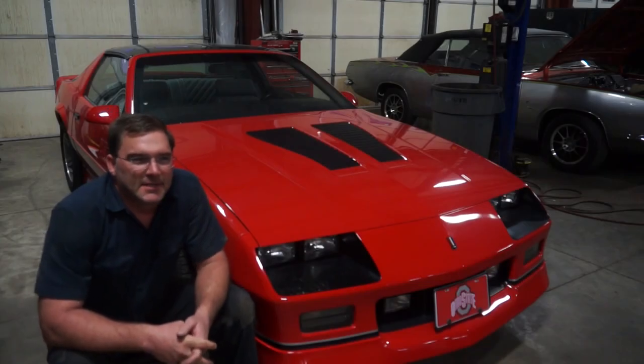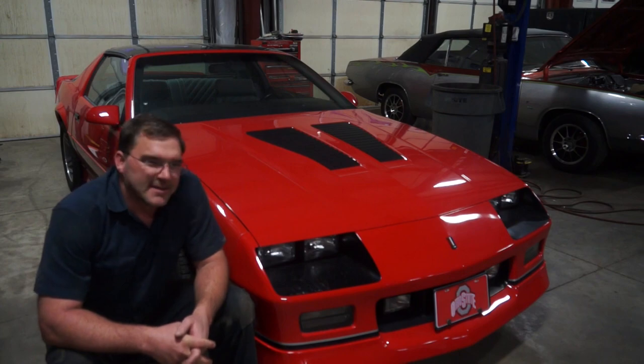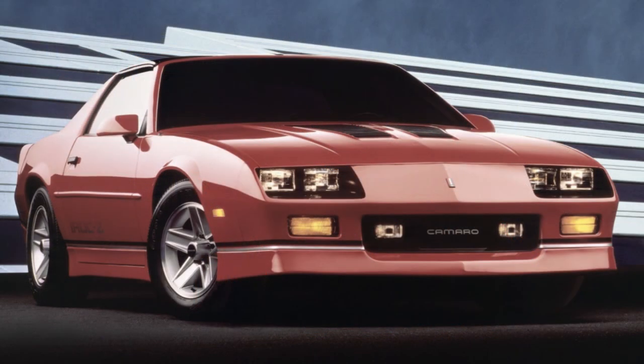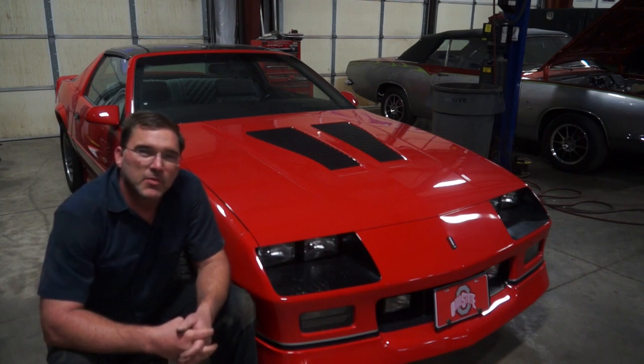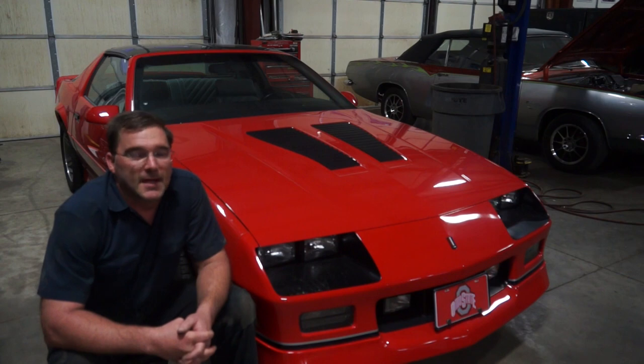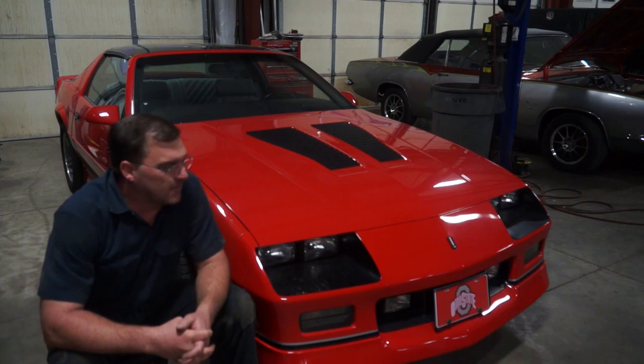IROC-Zs were really the thing to have in the late 80s. I remember a lot of guys at my high school had them and I was jealous — I thought they were a pretty bitchin' ride. The IROC-Z with a 5.7 tune port came from the factory with 230 horsepower and 330 foot-pounds of torque, and by the standards of that time that was a bitchin' car. There was a lot of power under that hood — it would melt tires, posi-traction rear end. It's a fun car to drive.